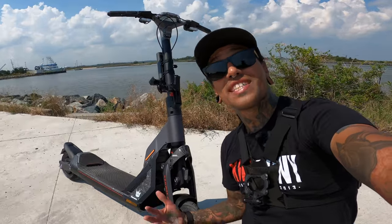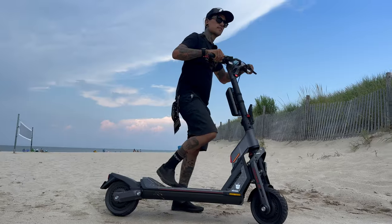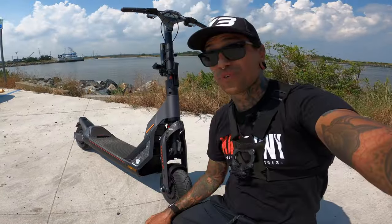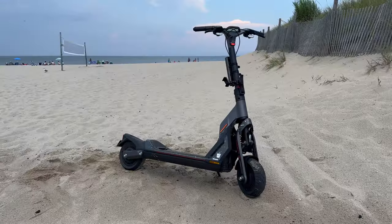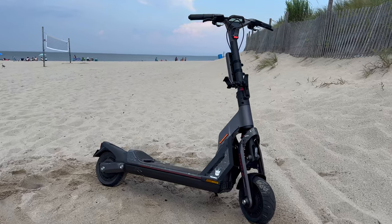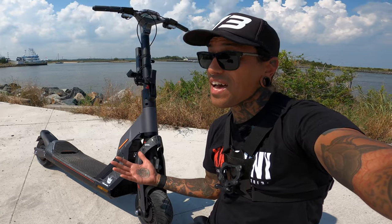What is up my shred heads, welcome back to the channel! In today's video we're going to be doing the first ride and review of the Megatron Segway GT2 Super Scooter. Before we get started, if you want to support the channel check out that link down below for the Megatron Segway GT2 Super Scooter — if Segway isn't for you, check out all those other links down below, there might be a bike you like.